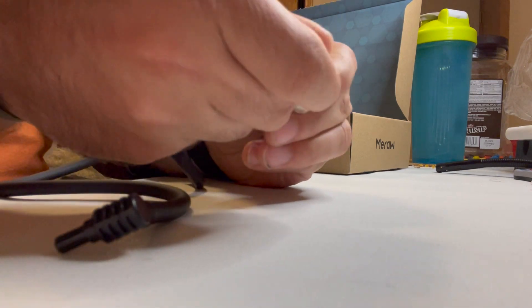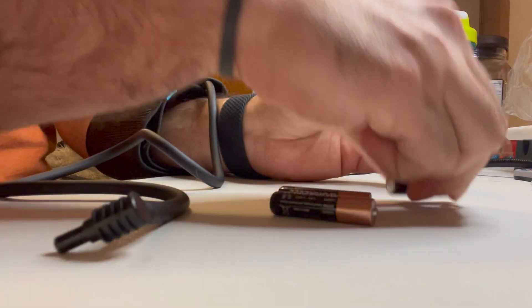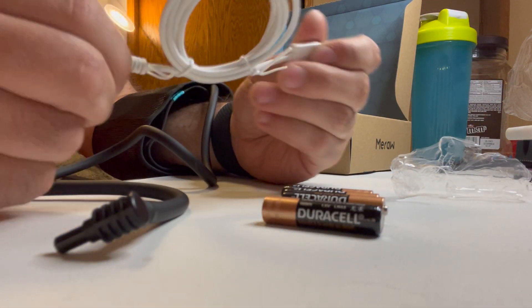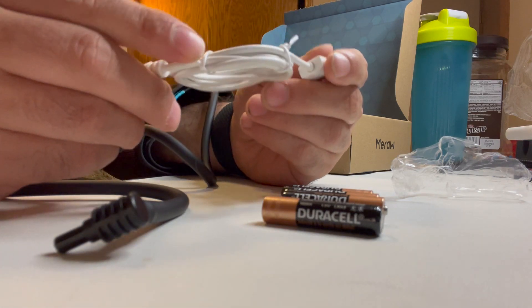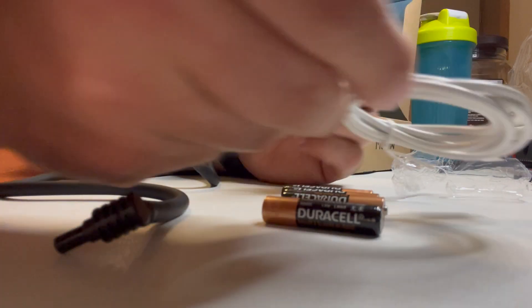What's really nice is it does come with some batteries. We can open those up as well. And then it comes with a USB cable right here — actually, that's just a USB, not a USB-C.